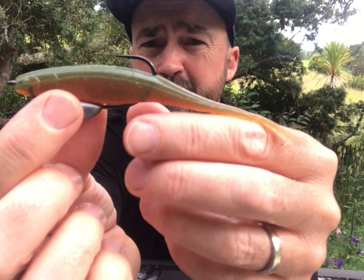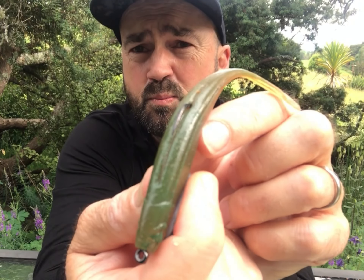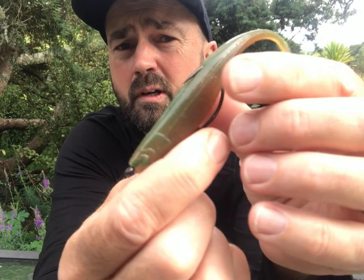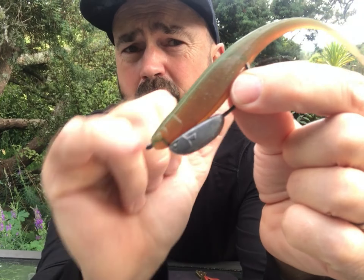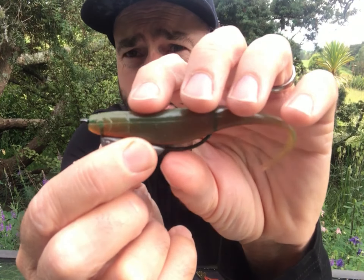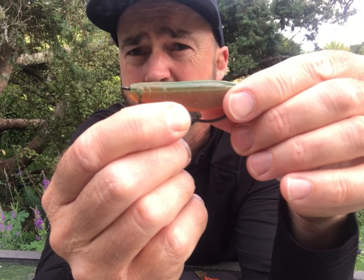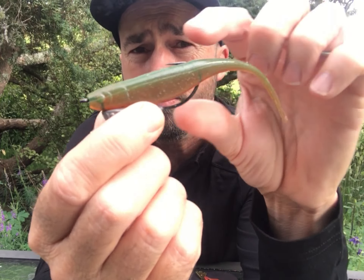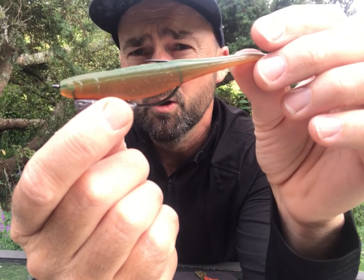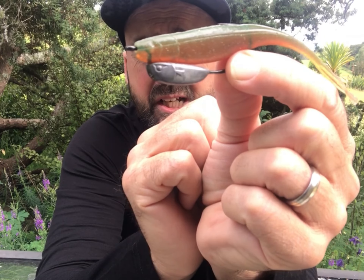One of the beauties of the bleeder jig head is that you can use it weedless — you can just push or pull the hook down so that the point of the hook is lying parallel to the surface of the lure. It's a lot less likely to hook up on the weed, but of course when Mr Chompy comes and bites down on it, he's going to get himself hooked. So there you go — there's a fully rigged bleeder jig head.